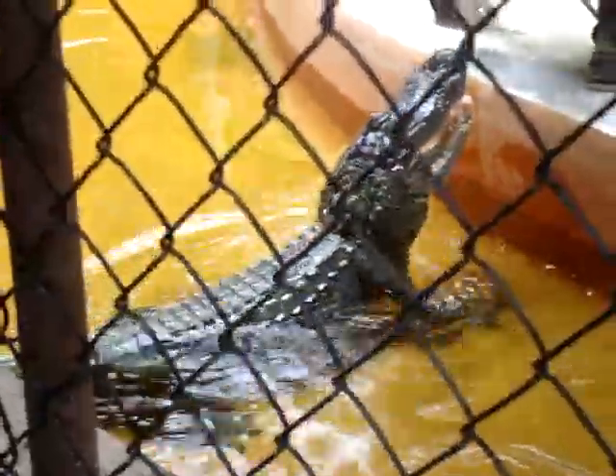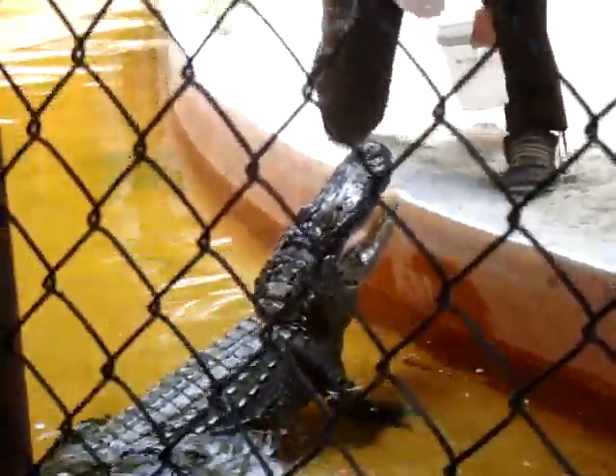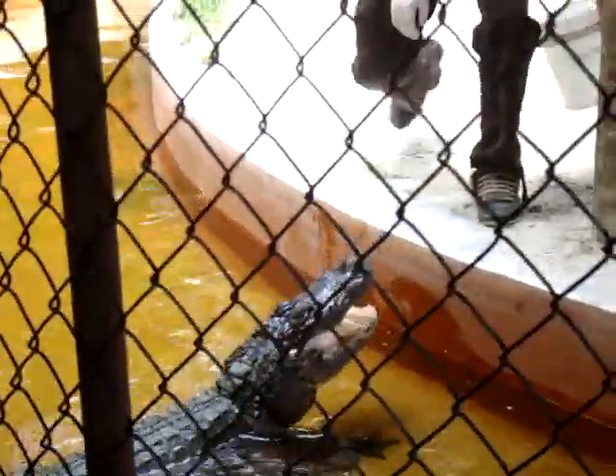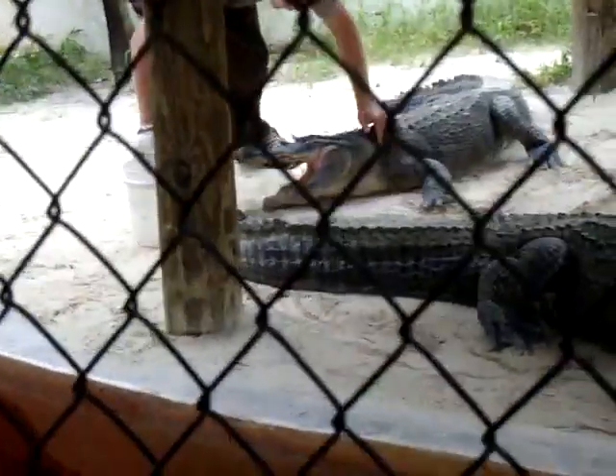I'm going to try to show you how they jump. He's not going to do it. Alright, any questions so far?